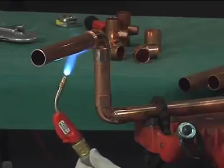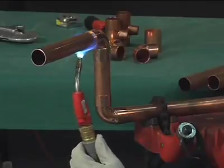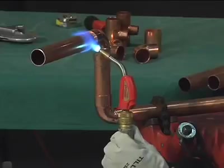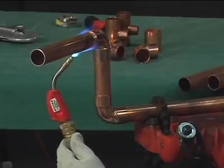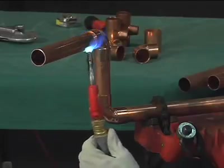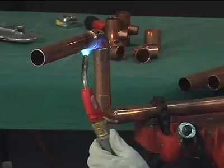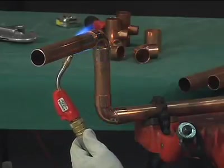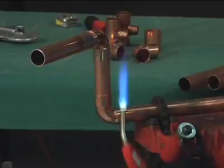Apply heat to the parts to be joined, preferably with an oxyfuel torch with a neutral flame. Air-to-fuel is sometimes used on smaller sizes. Heat the tube first, beginning about one inch from the edge of the fitting, sweeping the flame around the tube in short strokes at right angles to the axis of the tube. It's very important that the flame be kept in motion and not remain on any one point long enough to damage the tube.